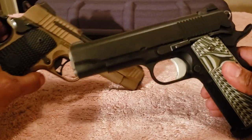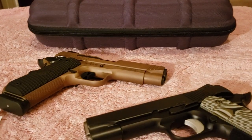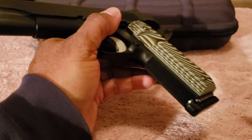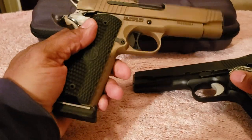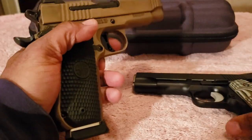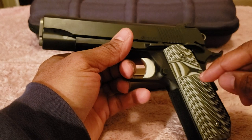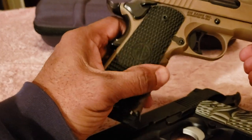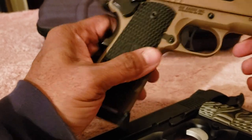Both of these are very nice, very good quality firearms. They both share front strap checkering — you'll see that on the Scorpion as well as the Guardian. I think the checkering on the Sig is a little more aggressive, but both give a decent purchase. Both are stock except the grips were changed out — these are VZ grips, and these here I believe are from Hogue. The Sig's grip is also a very good texture.